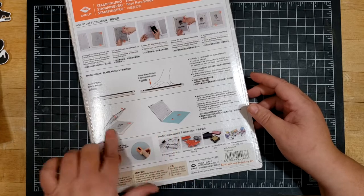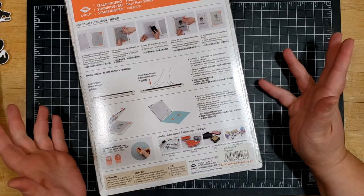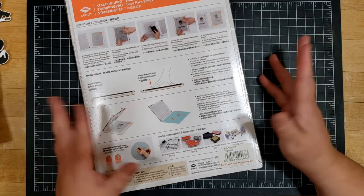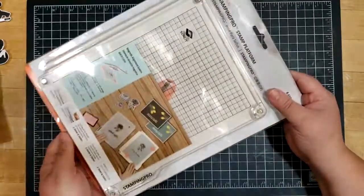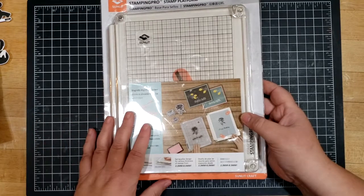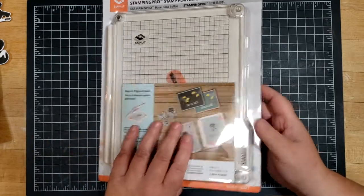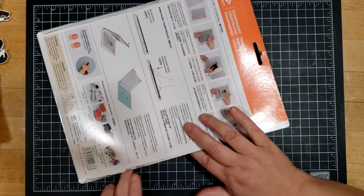This one is a little different in design. It looks like it's not a hinge — it's got some pegs. I'm really not sure how it's going to work or if it'll be an acceptable alternative to the MISTI. I was not provided this; I purchased it outright, so none of this is a paid promotion. I'm going to give my honest opinion. Let me take it out — the packaging is fairly simple.